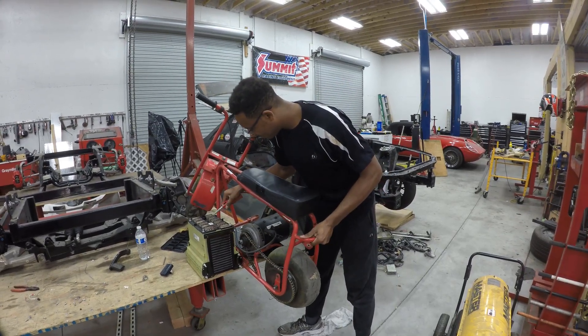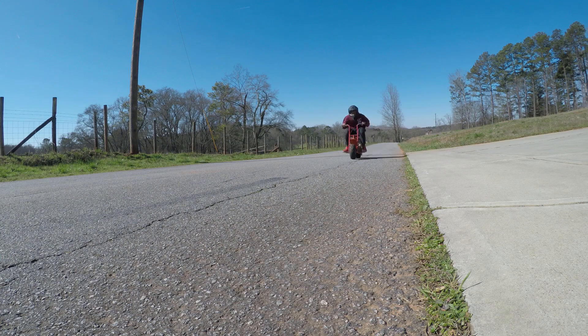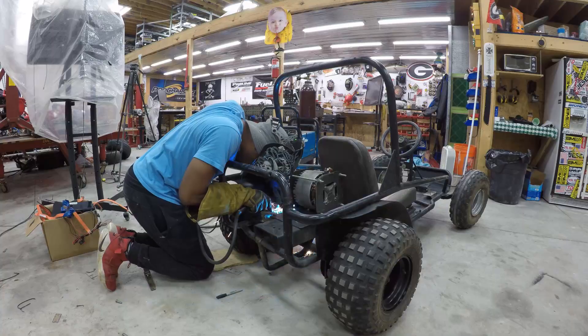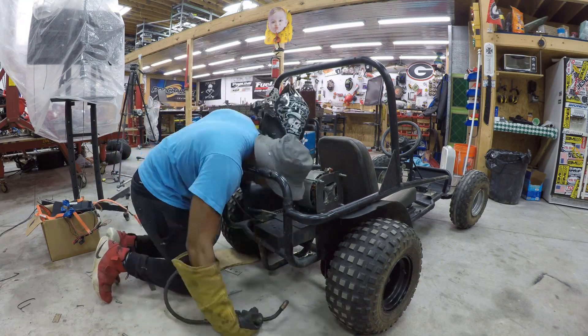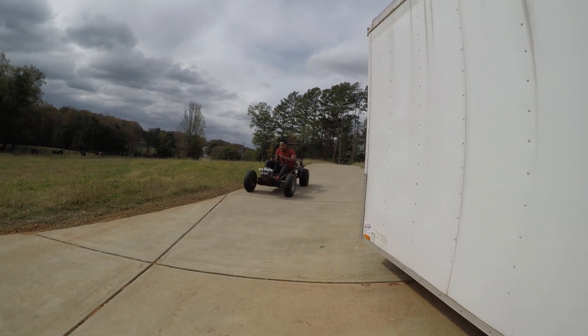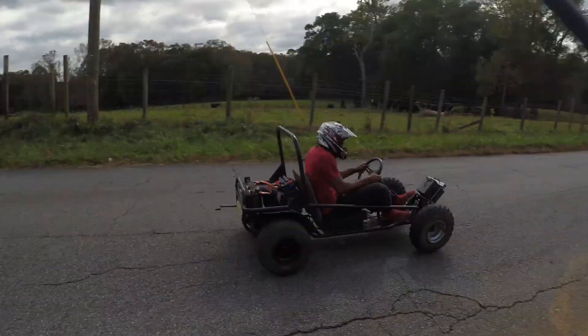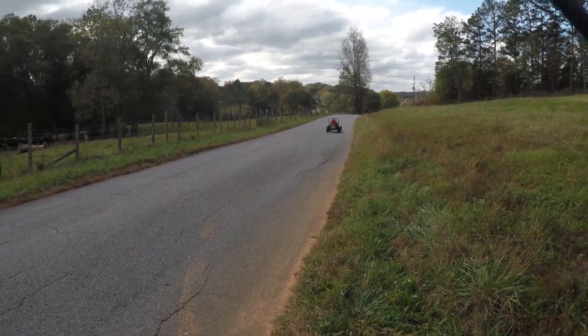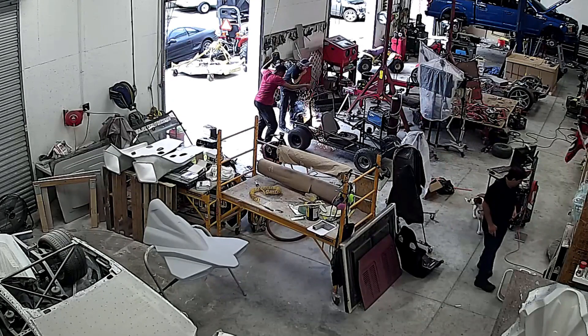I craved more power, I craved more speed, so I built a four-wheeled monster to suit my needs. The monster was quite happy and very fast at first, but the monster soon became angry and tried to destroy the shop in a single burst.